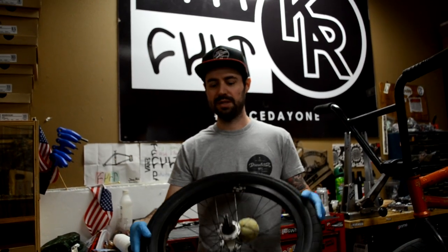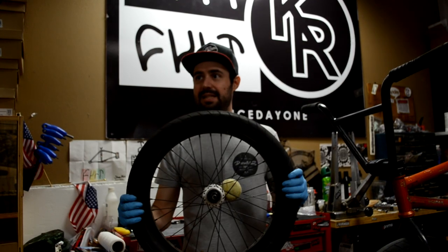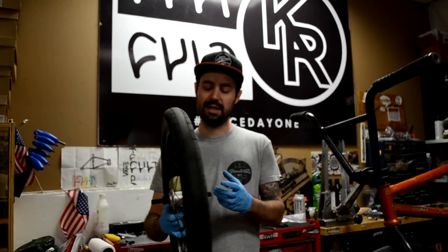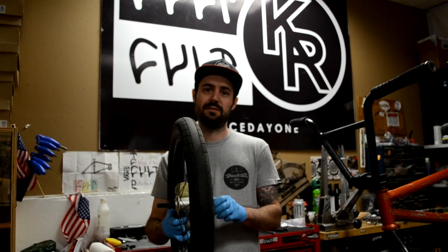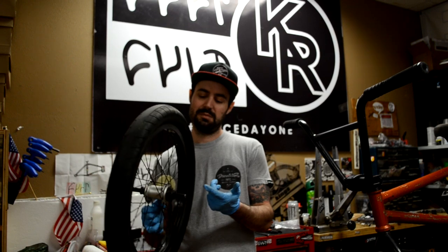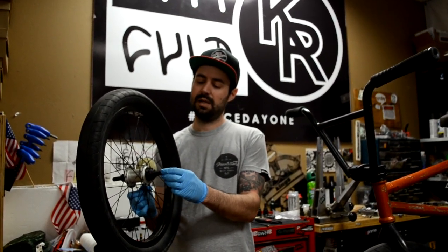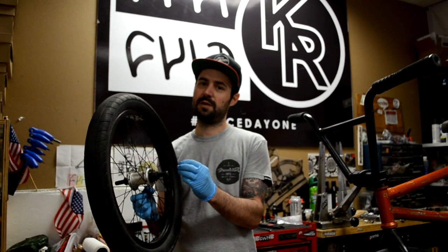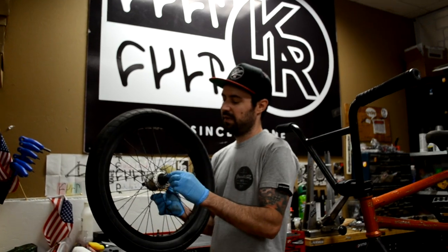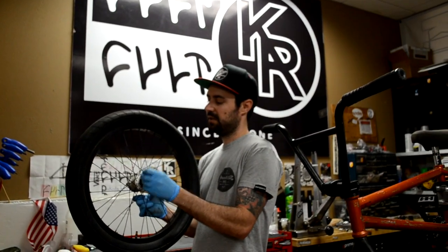Hey guys, this is James from King's Ride Shop and today we are going to show you how to add slack into a free coaster. Most of these free coasters are the same design — there are a few variances but most of the ones you are going to get are the same as this one. This is the Revenge OEM one. They are basically the same function; just the bearings on some companies are different, they are trying to make them more durable. This one is sealed bearing. It is real basic — we are going to add some slack to it so let's get going.